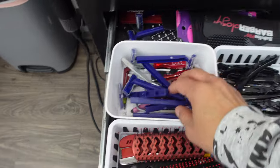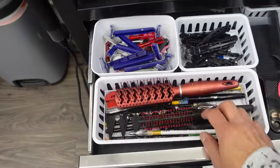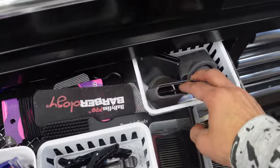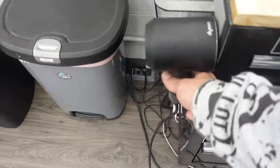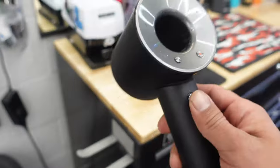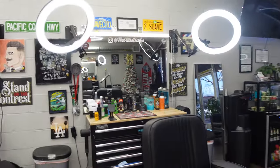Right here we got our blades, clips, and combs, and our Dyson attachments. Right here we just got some more aftershave and our Dyson air blow attachment.